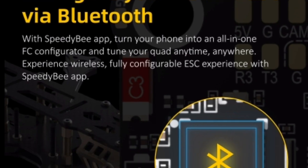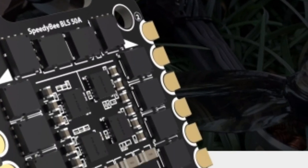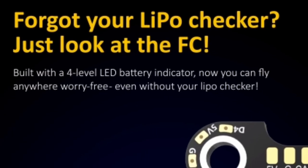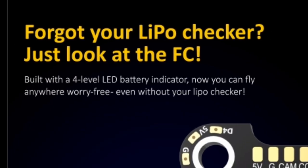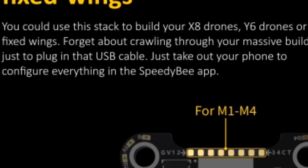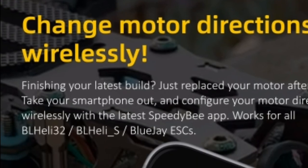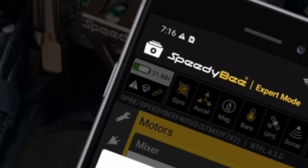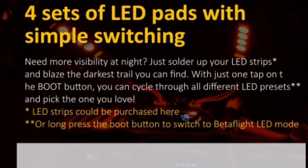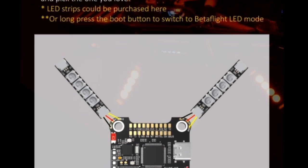One: advanced flight control. The heart of any FPV drone is its flight controller, and the Speedy B F405 V3 Stack boasts an advanced F405 processor. This powerful chip ensures lightning-fast processing speeds, allowing for precise control over every aspect of flight. Whether you're executing tight turns around obstacles or performing complex acrobatic maneuvers, this flight controller delivers exceptional responsiveness and stability. Additionally, its compatibility with both INAV and Betaflight firmware provides users with flexibility in tuning and customization, catering to a wide range of flying styles and preferences.